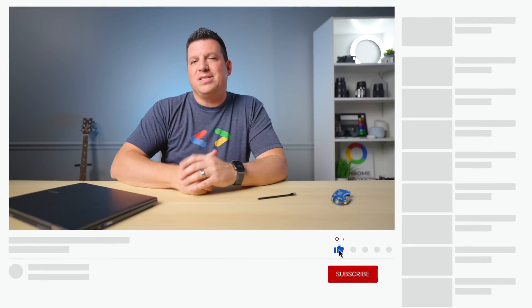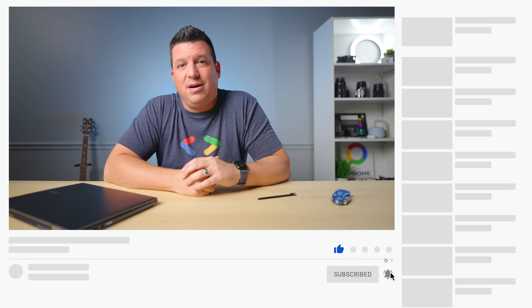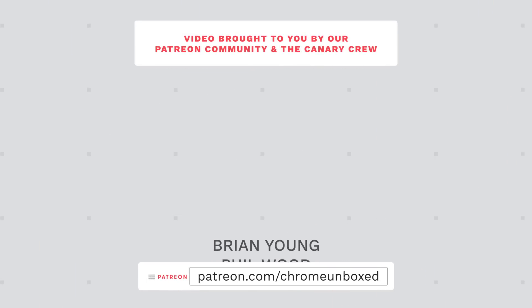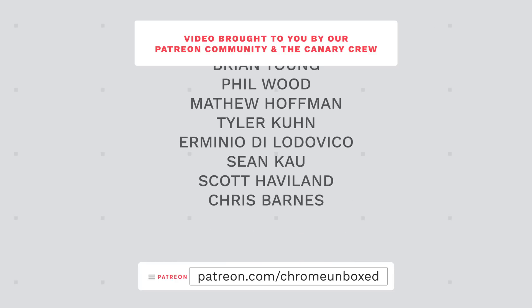If you did like this video, give us a thumbs up, hit that subscribe button, and ring the notification bell to be alerted when we make future videos. Until next time — bye!